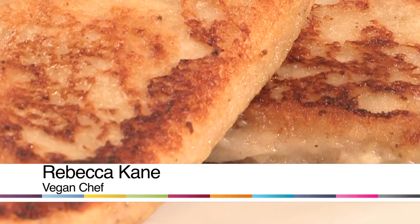My name is Rebecca Cain, I'm the founder of Shine On Raw. Today I'm going to show you how to make vegan French toast.